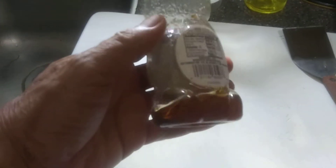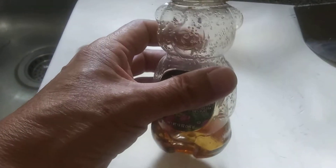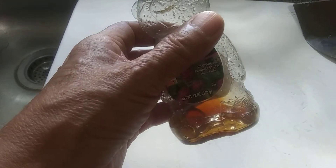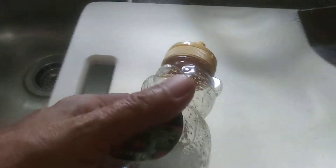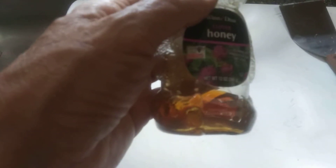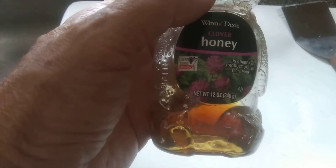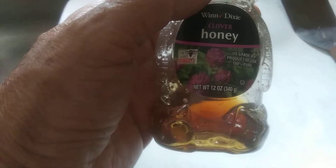I've got this little bit of honey in the bottom of this container. It's almost impossible to get out — turn it over, try to squeeze, difficult. So what I do with this, it's either throw it out or I put it in the microwave for one spin max. And that softens it up and it pours.